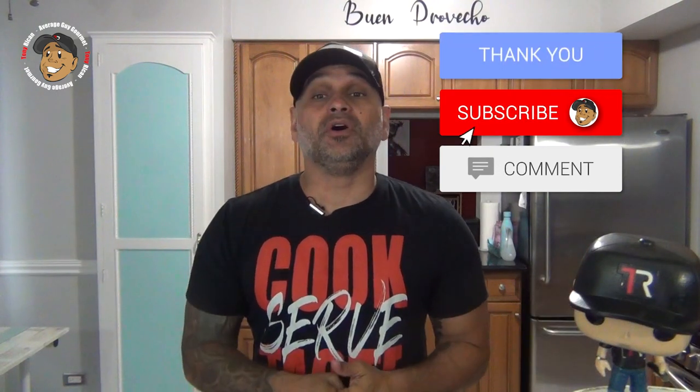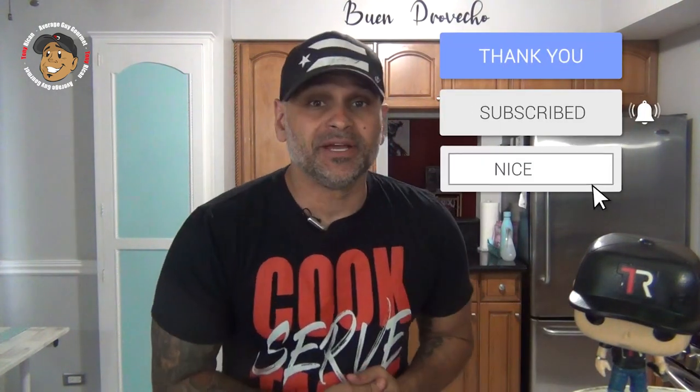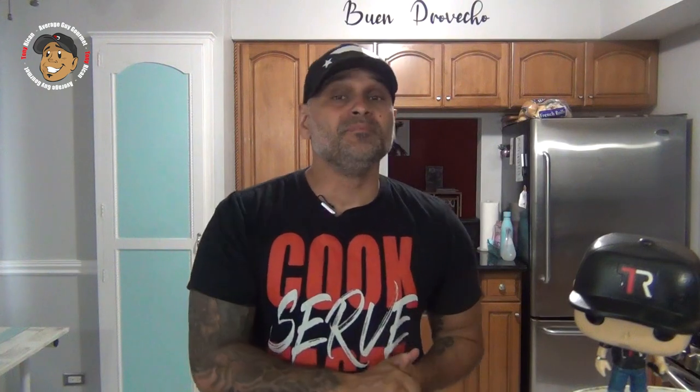Remember guys, if you love all the cool content I'm putting out here on my channel, the easiest way to make sure it keeps on rolling and help the channel grow is just to like and share this video, drop a comment down below, then go ahead and subscribe and share my YouTube channel. That way every Monday and Friday you'll get a brand new, really cool, simple recipe just like this sun-dried tomato and basil roll-ups.